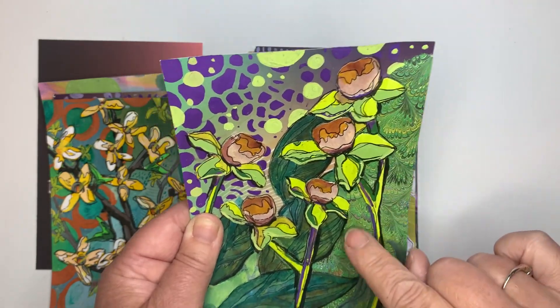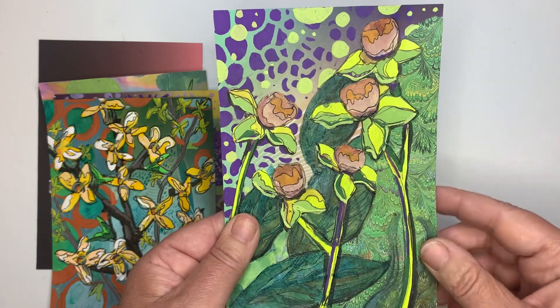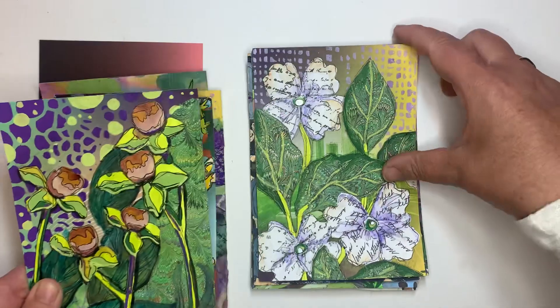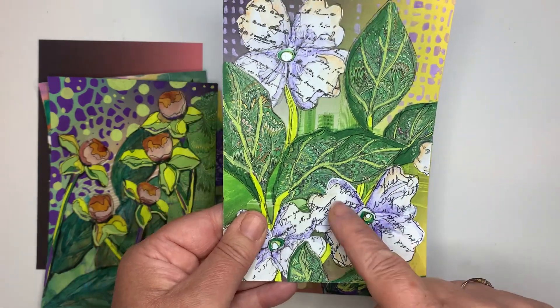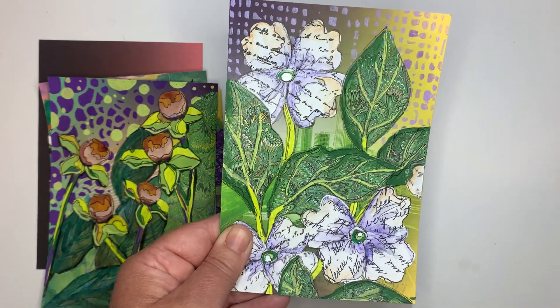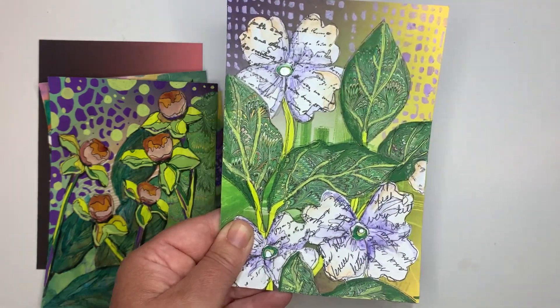My mother gave me this paper — she sent it to me when she realized how much collage I was doing in this project, so she sent me some paper from Venice that I have been using and you'll see quite a bit. She also sent me a lovely little note, and my mom has beautiful handwriting, so I cut that up and glued it down as some of the flowers and some of the paper. This is a little homage to my mother.